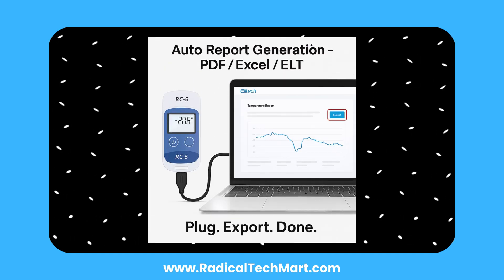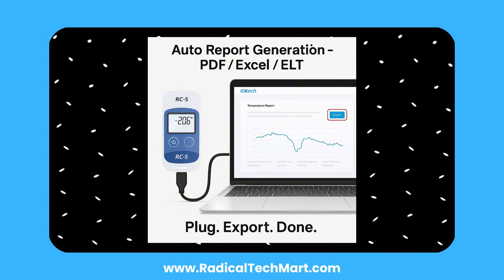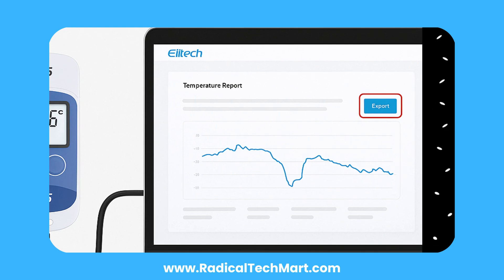When you're done logging, plug the device back into your computer. The Elitec software will display a full summary including max, min, and average temperatures, total readings, and any alarm events. You can view the data as a graph or a list, and export your report in just one click as a PDF, Excel, or ELT file.